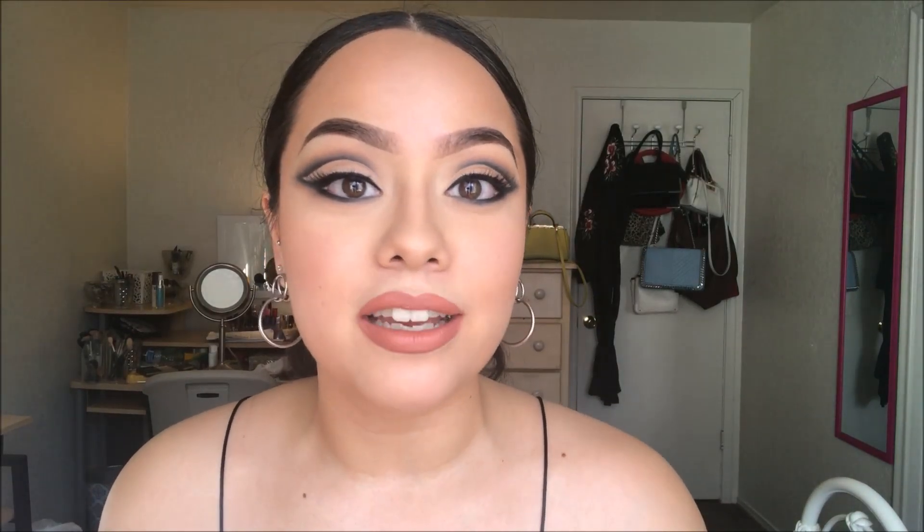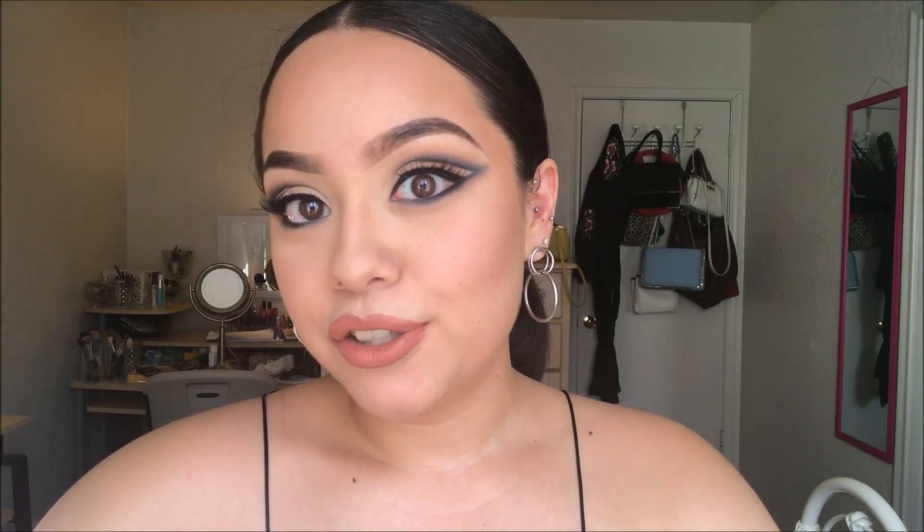Hi guys, welcome back to my channel. Today I have this more dramatic look — it's a smoked out graphic liner. If you guys are interested in learning how I achieve this look, just go ahead and keep watching.